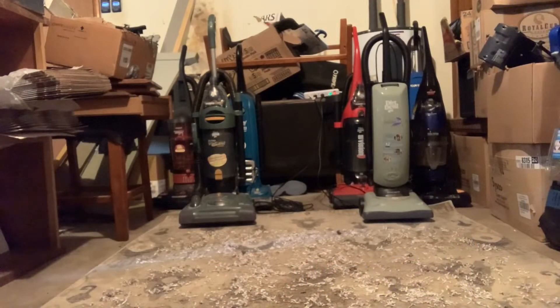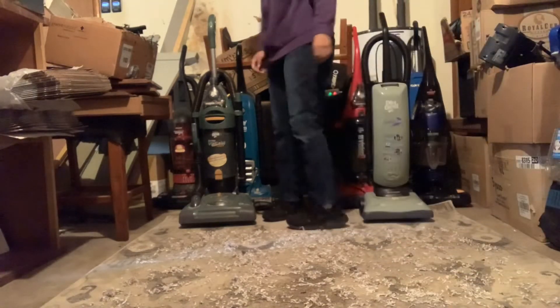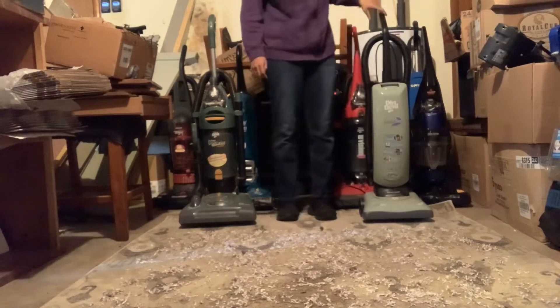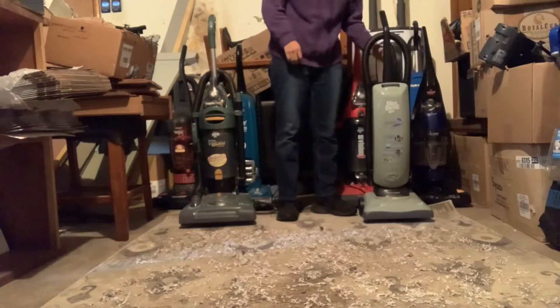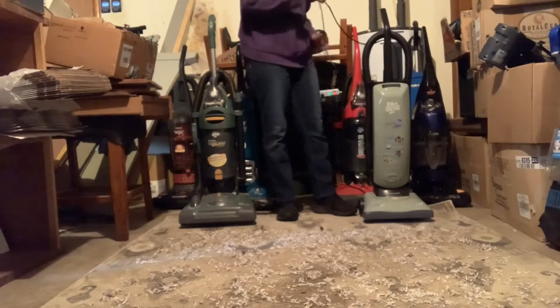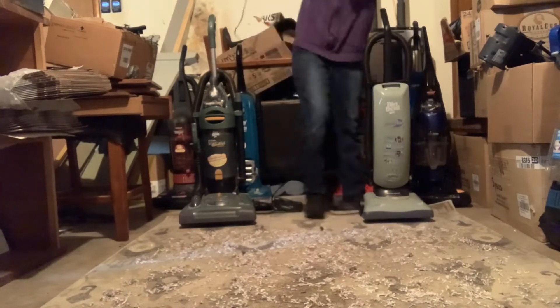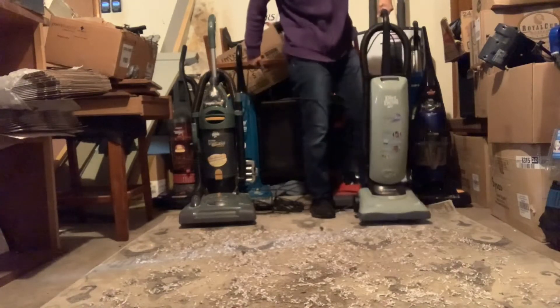Hey guys, it's Matt Gaming here and today is another Shredded Paper Test. This time with both of my Dirt Doubles — the Dirt Double Federal Light versus the Dirt Double Ultra Vision Turbo. Somebody requested me to do this, so I'm going to see what these machines do.